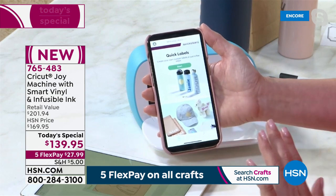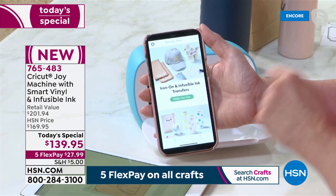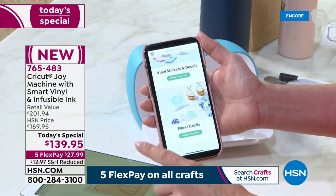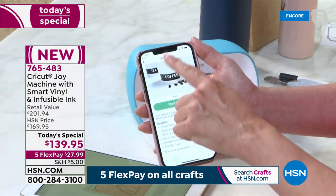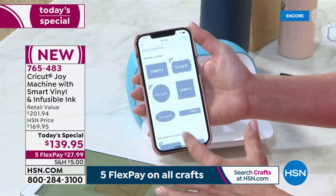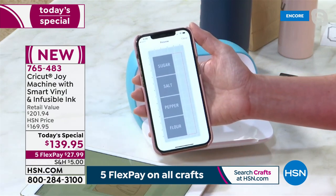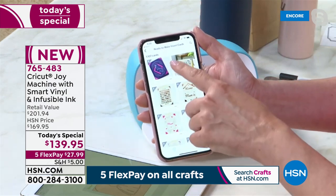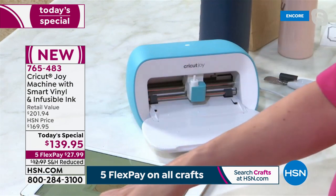You can say: I want to make a quick label, a quick card, or I want to do an iron-on transfer for the cute cap I just bought. I want to do something personalized, and I can do that by just picking the category. If you wanted to make those quick labels, you just click on smart labels, start making, and it gives you shapes to choose from. You just type in what you want it to say, do multiple labels, and you're off to organizing your pantry.